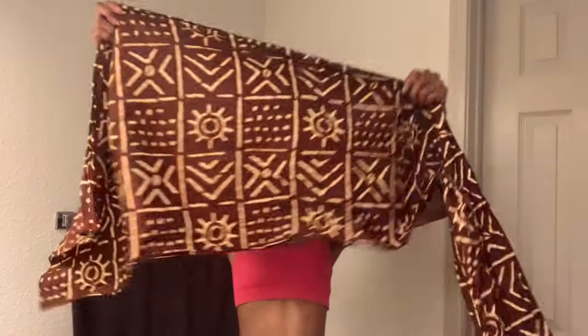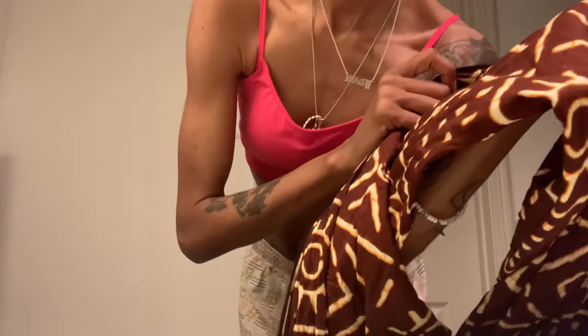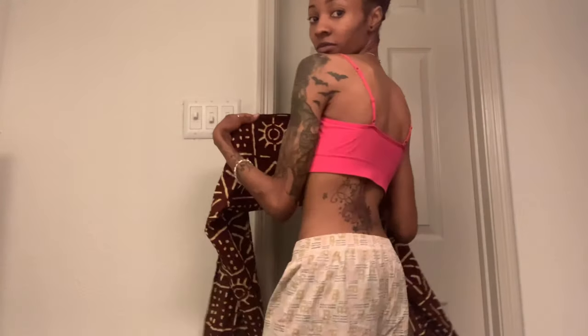Get your head wrap — whichever one you use, I like this one so I'm using this one today. Fold it the long way, one time, that's all you need. Make it even and use the edges for the inside, so that part goes at the top of your head at the nape. You should have the folded part there — it's just neater that way. Wrap it around your head, make sure it's even.